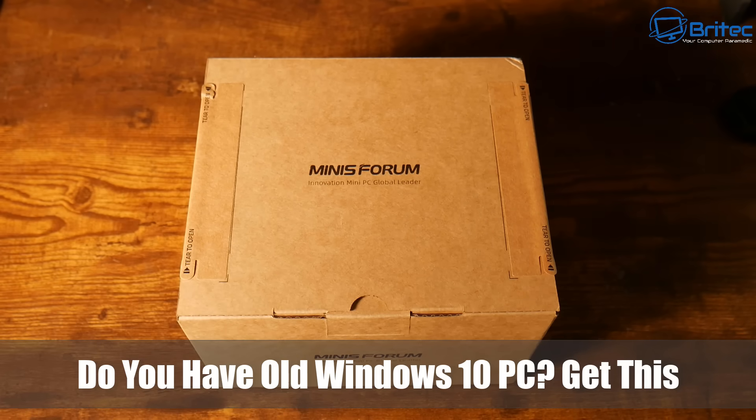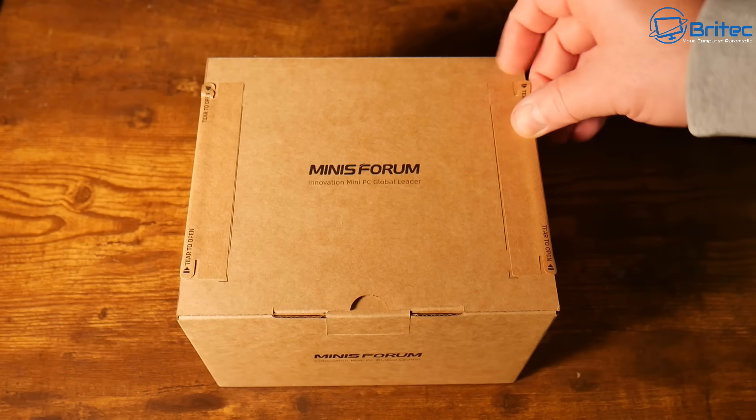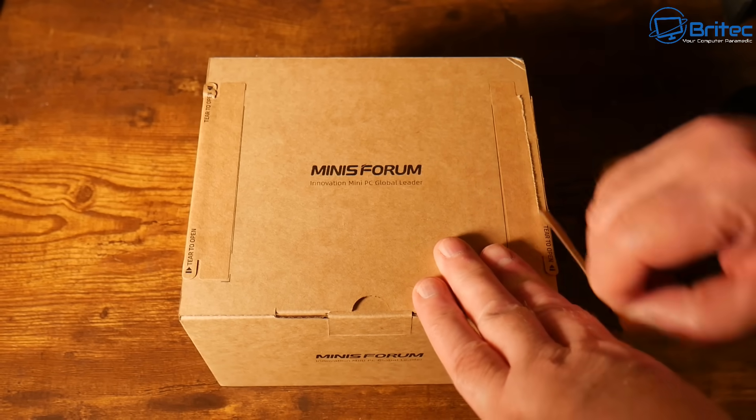Hey guys, got another video. Do you have an old Windows 10 PC? Well you can get this for a pretty cheap price, around about £299.